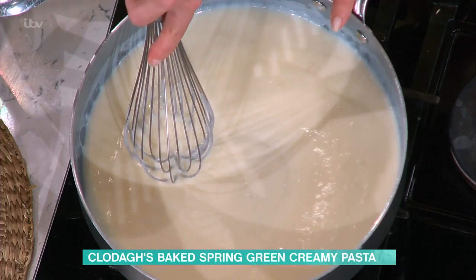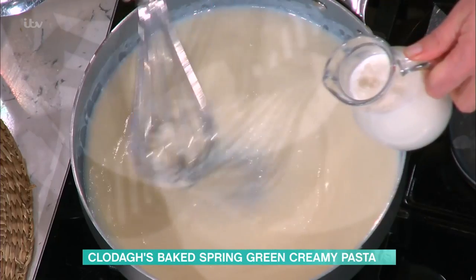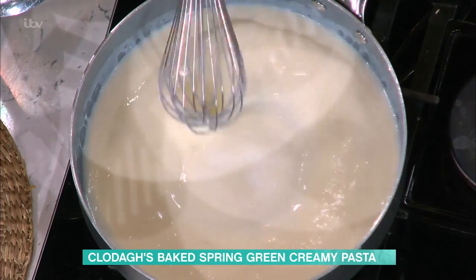Bechamel sauce is the first thing on the list when you're making it. First you make a roux, which is melted butter and flour. It comes together like a paste. We've done that on the show a lot of times. I do like a roux. And then you basically whisk in — it looks like a paste when it comes together.